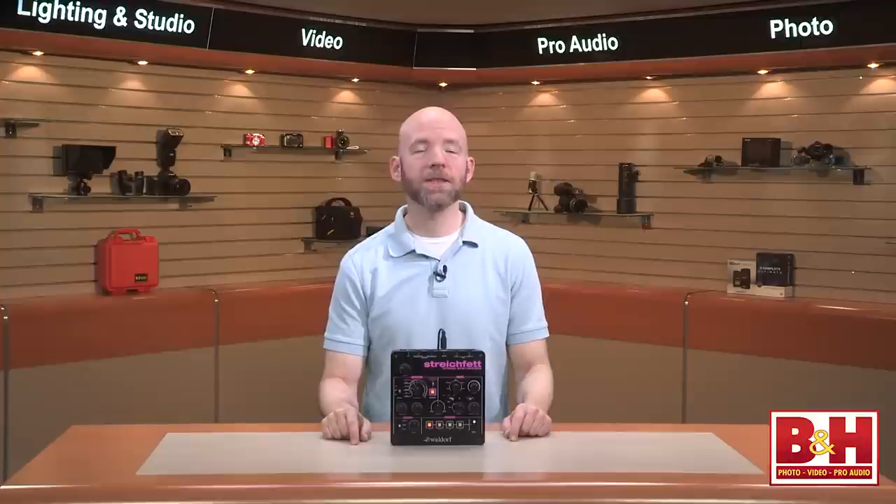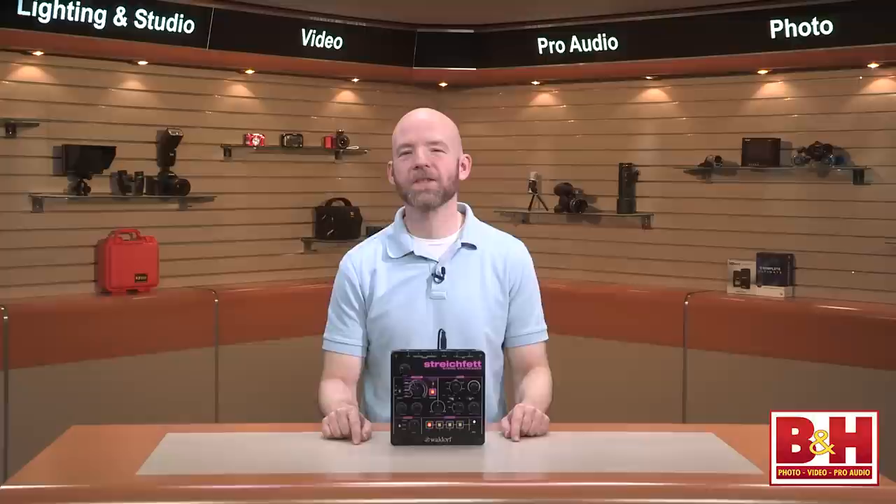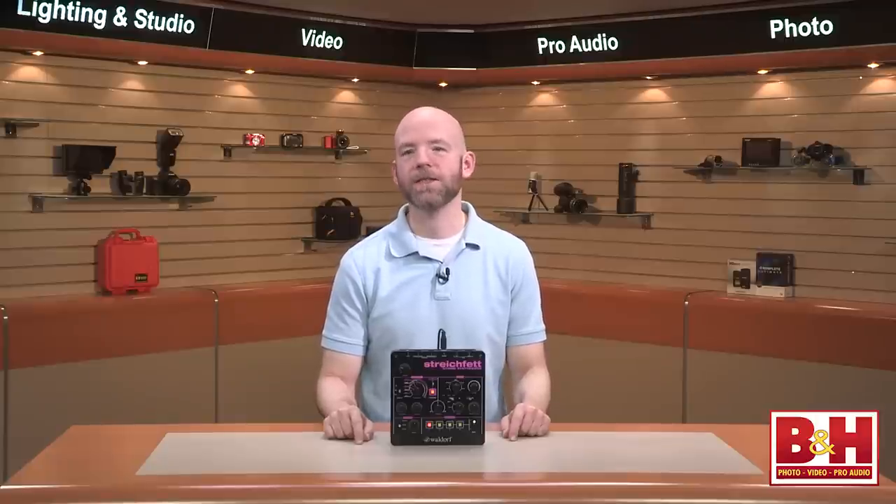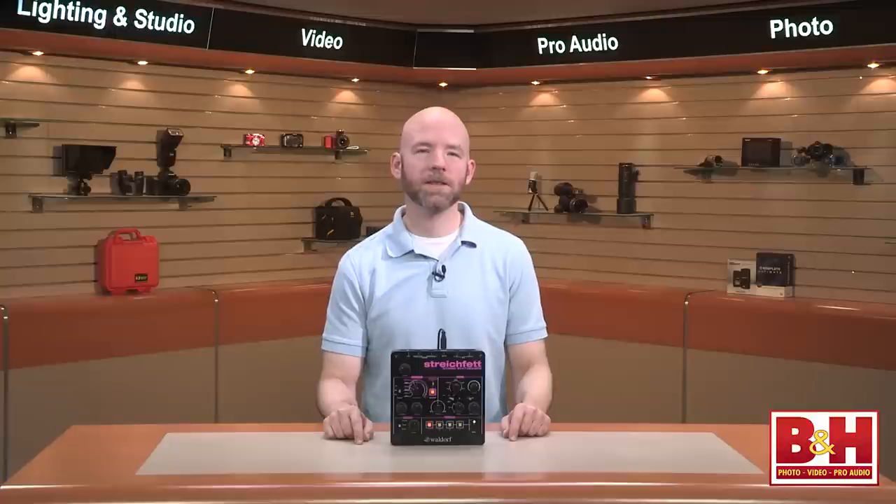While the StrikeFet specializes in string sounds, let's get one thing clear: no one is going to mistake this thing for a real string section, and of course that's not what it's designed for. Instead, Waldorf is trying to bring back the sounds of legendary string synthesizers from the 70s and 80s — sounds that graced albums by artists like Pink Floyd, Jean-Michel Jarre, and Tangerine Dream, as well as the soundtracks to many romantic movies of that era.